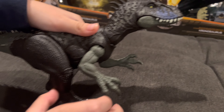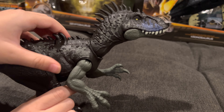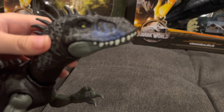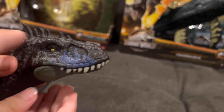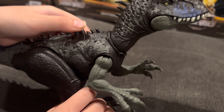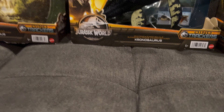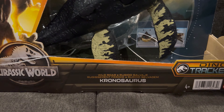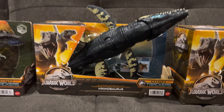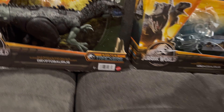You move left, it goes left. You move right, the head moves and the jaw moves on the Tritosaurus. All these are Dino Tracker toys — a Mattel toy product. There's hand movement and leg movement on this too. It kind of looks like a little mohawk type toy. Pretty cool feature.